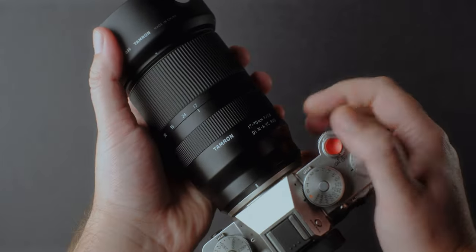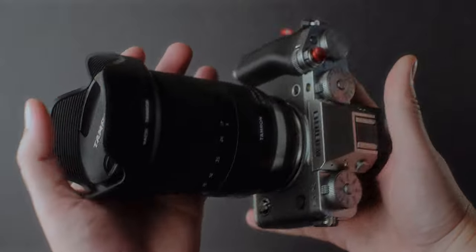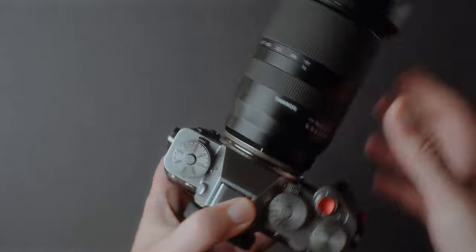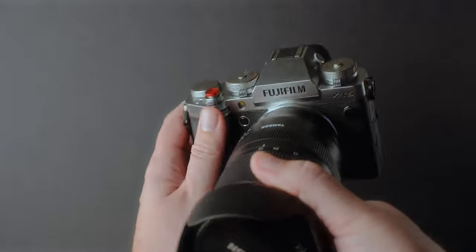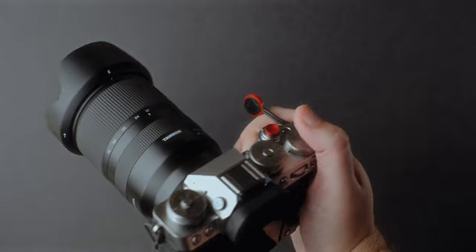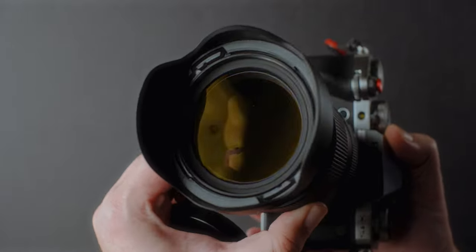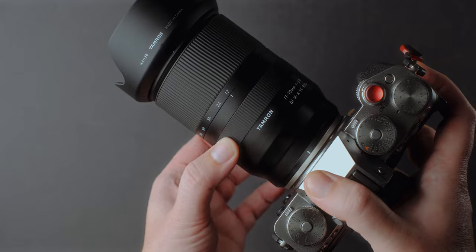I'll go quickly through the build quality for those of you watching a review of this lens for the first time. I used Tamron lenses for my work for many years on my Nikon D850, and my best photos were taken with Tamron lenses. I traveled a lot and put them through different conditions, even dropping one from about 1.5 meters and it still worked perfectly. Regarding weather sealing on Tamron lenses, it's great — never had dust or any problems shooting in rain, dusty and humid conditions. The Tamron 17-70mm is weather sealed, which is a plus.